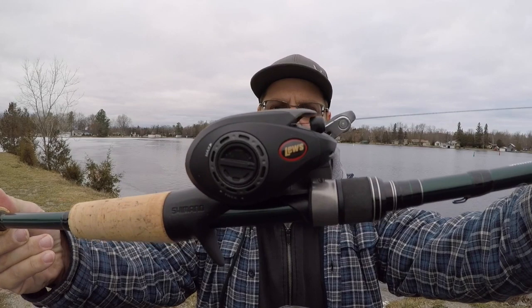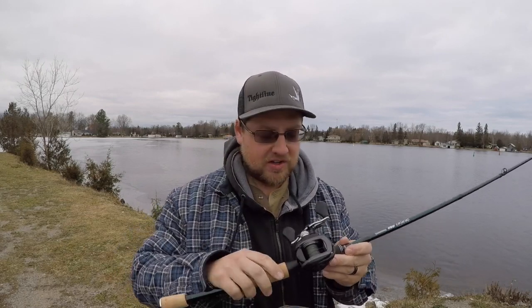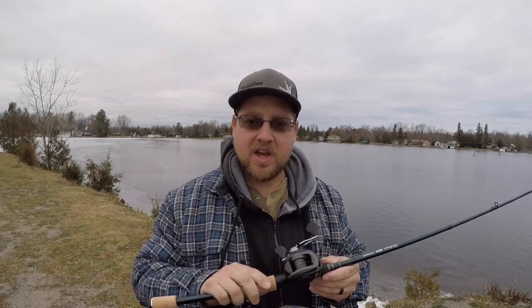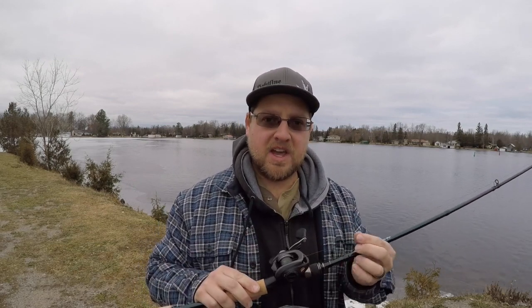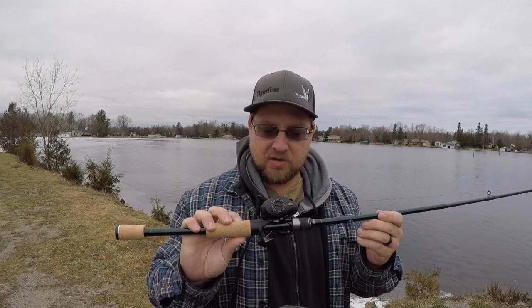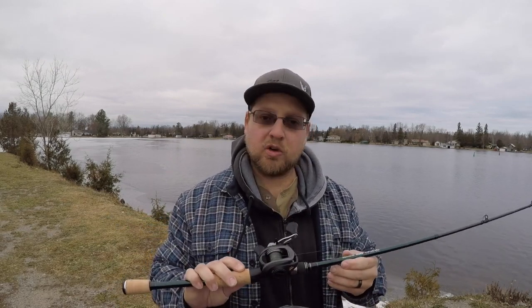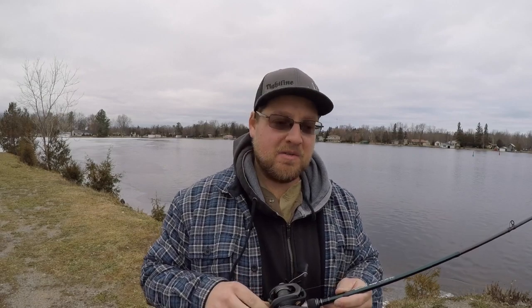The Lew's Speed Spool LFS, 10 ball bearing system — I give it a thumbs up for sure. It's a good little reel and I'm excited to use it next season. Hopefully that review helps and you guys get around to checking one out. It's a great price point for a good quality reel. I'm looking forward to trying it out, so until next time — take care, tight lines, and we'll see you on the water.